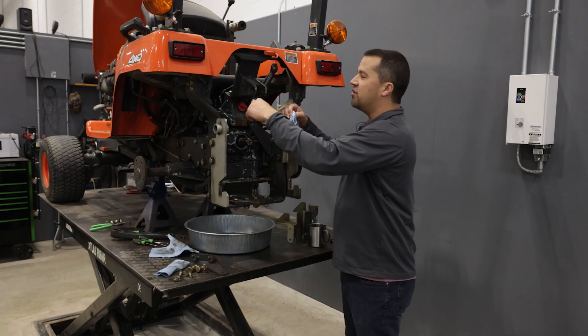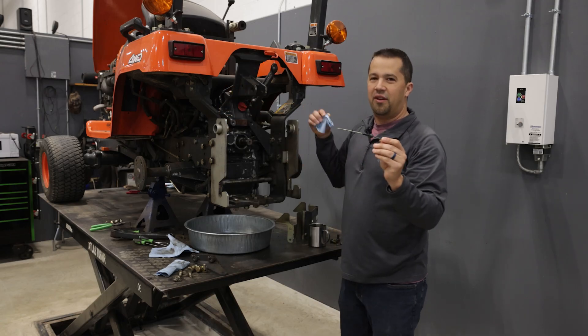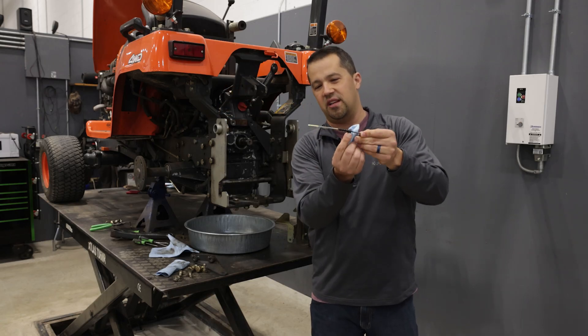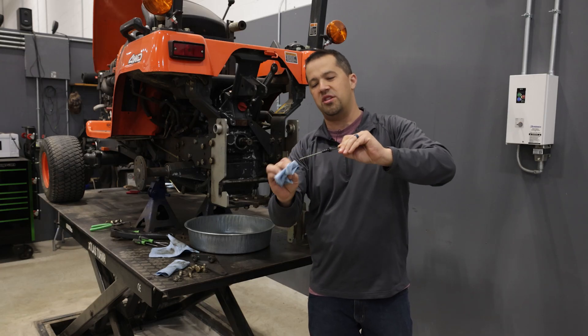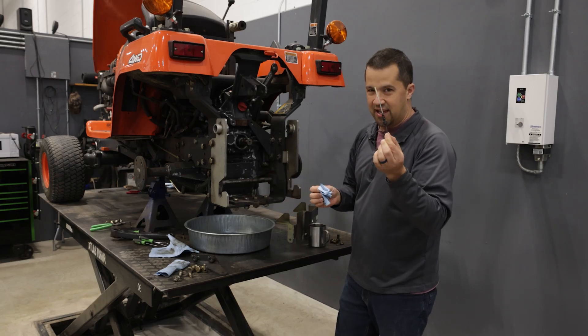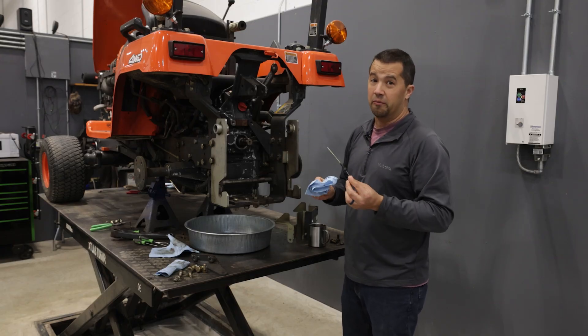When you're filling these tractors with oil, particularly with Kubota Super UDT, you can hardly see it — this stuff is basically clear on the dipstick, it's really hard to see. Make sure you're watching that oil level as you fill these things up, because you can do damage to gearboxes and damage to equipment by overfilling them.